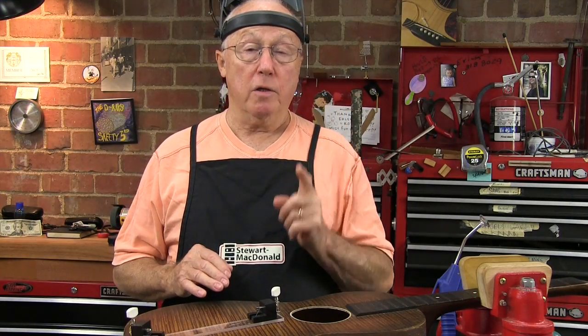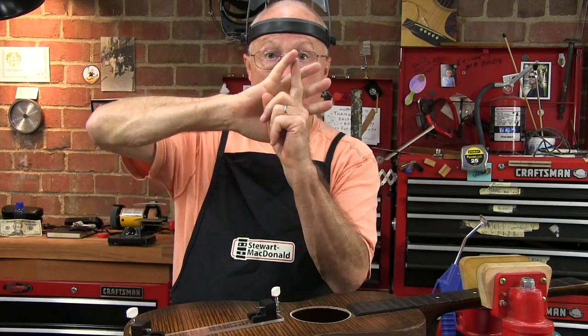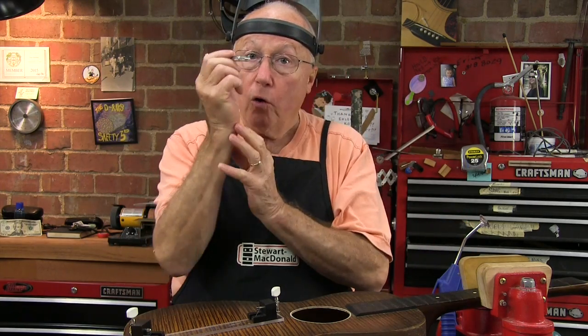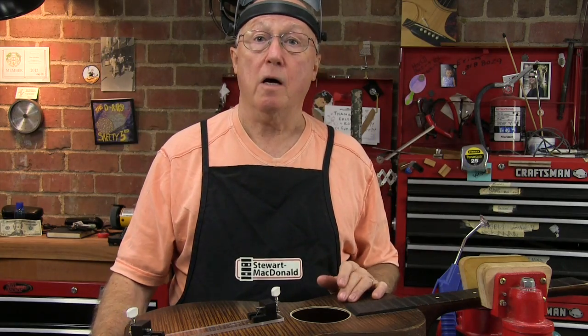A last reminder: when you put a cleat on a crack, put the grain at an angle across the length of the crack — about a 45-degree angle. And when you're done, from the outside all you have is a repaired crack with a tiny little hole that you punched through with your pin vise. It's easy to fill and hide.